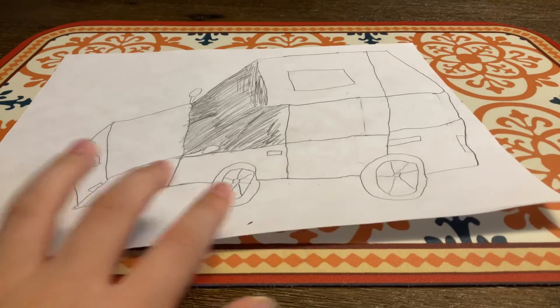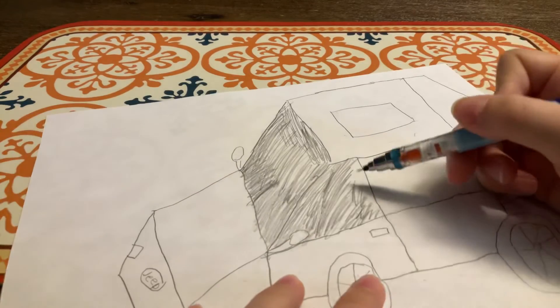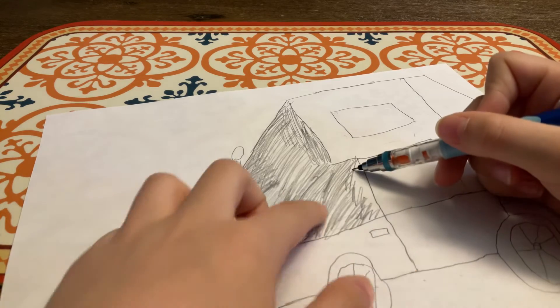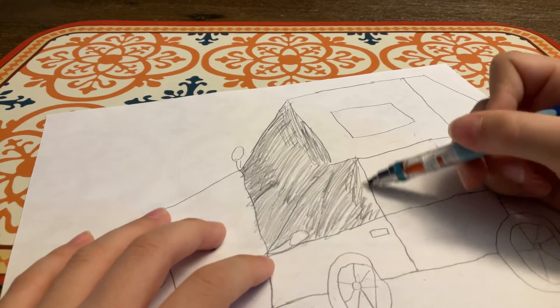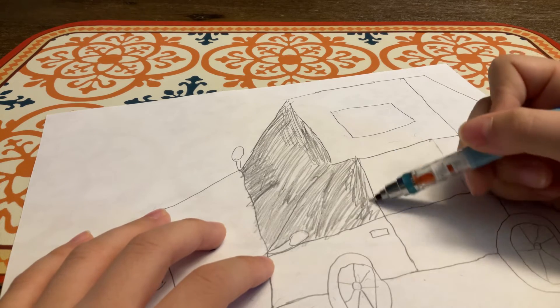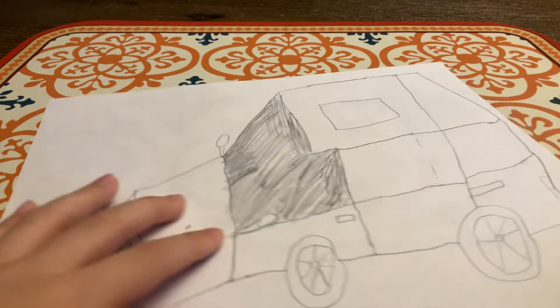Cool cool cool. If you want, you could use a ruler to trace these window lines, but I won't because I don't have much time.